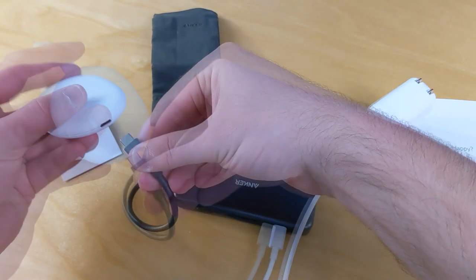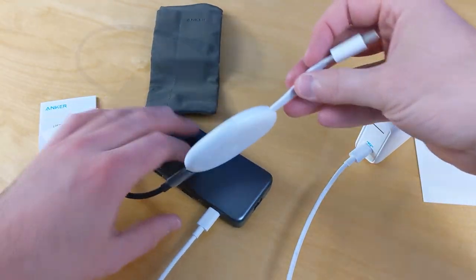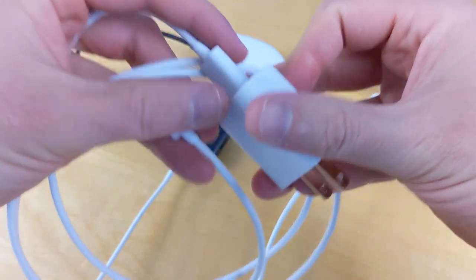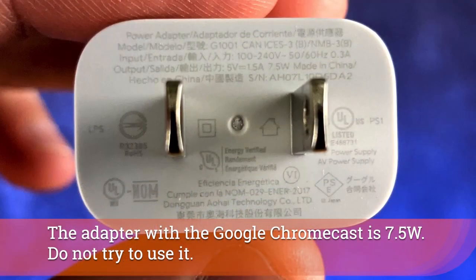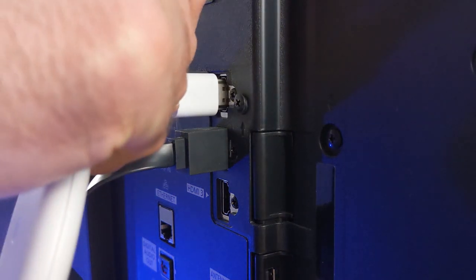Then take the existing USB-C cable and plug it into your Chromecast. You're probably noticing I'm not using the existing adapter for the Chromecast, and that's because it's not actually rated to handle all of this — it doesn't have the right connections. Especially when you look at this Google Chromecast adapter at 7.5 watts. Now that you have that all connected, plug your Chromecast into the back of your TV.